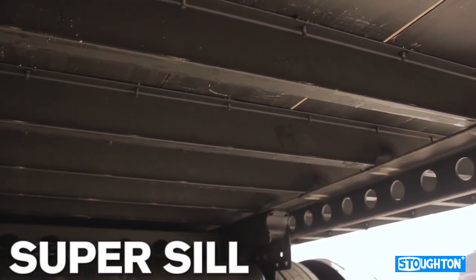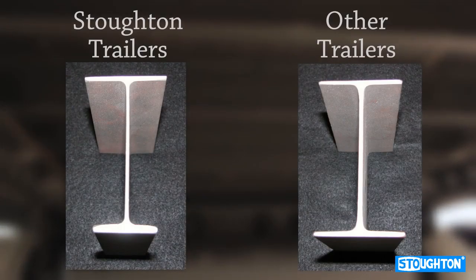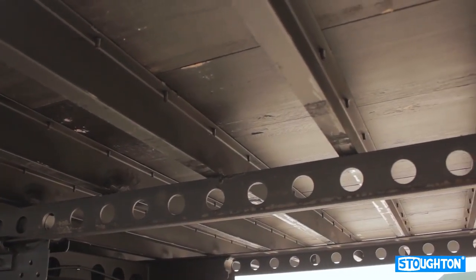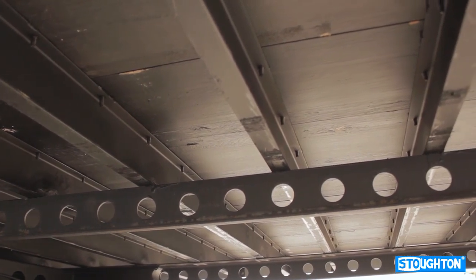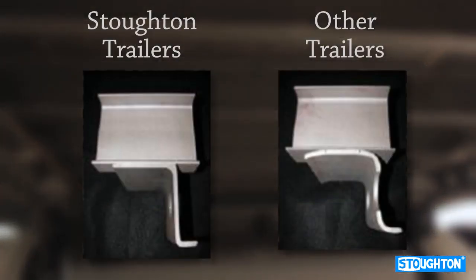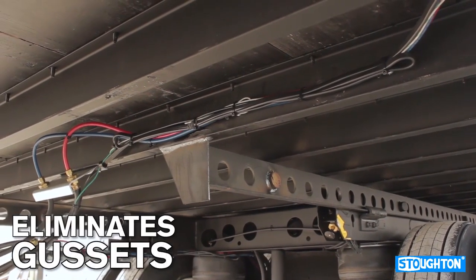The Super Sill is offered exclusively by Stoughton Trailers. The increased flange thickness provides for better weld penetration and a stronger join in both the landing gear and bogey attachments. In conjunction with using the Super Sill, Stoughton mounts the suspension to a unique wide slide rail. This gives over 38% more weld than a competitive slide rail will permit, which reduces downtime and eliminates the need for gussets.